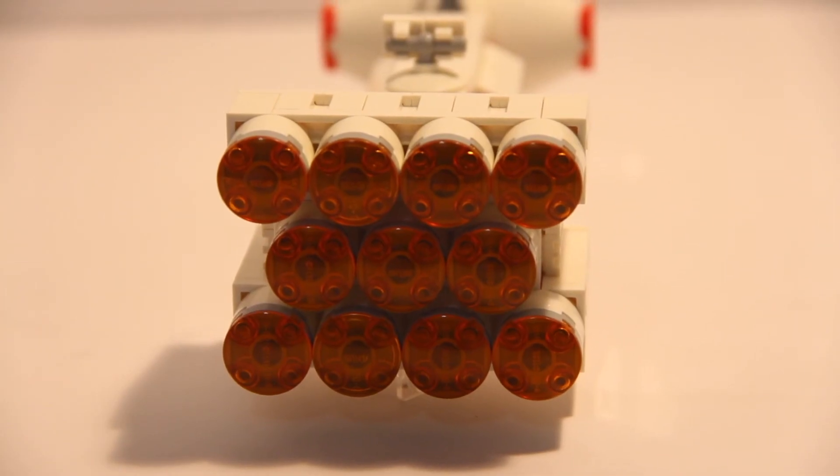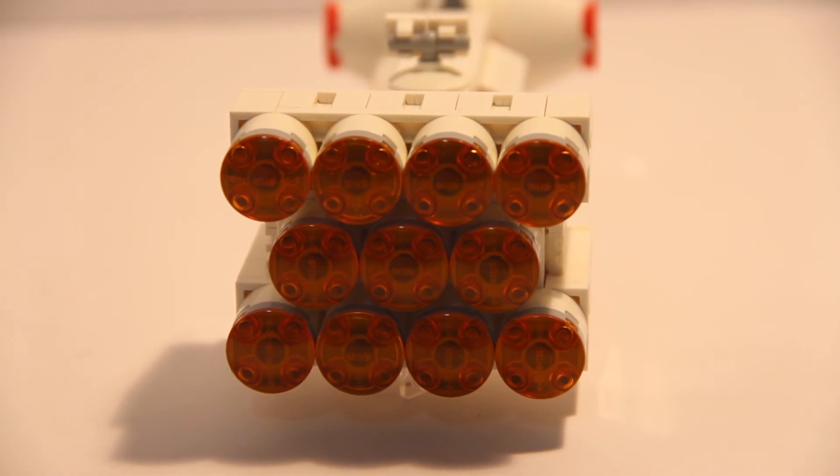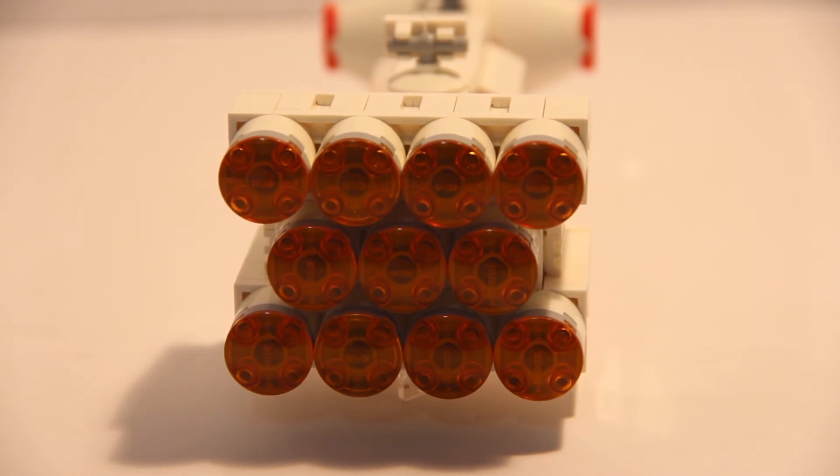Here's another shot of the Tantive IV, but this time from the back. I think the engine detail looks quite good, and it's pretty accurate to how the Tantive IV looks in the movie, which is really what I was aiming for, and I don't think it could look much better than this.